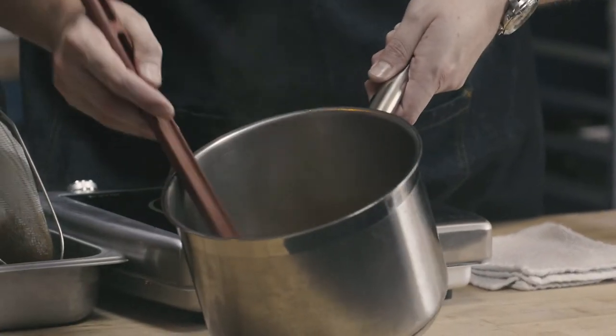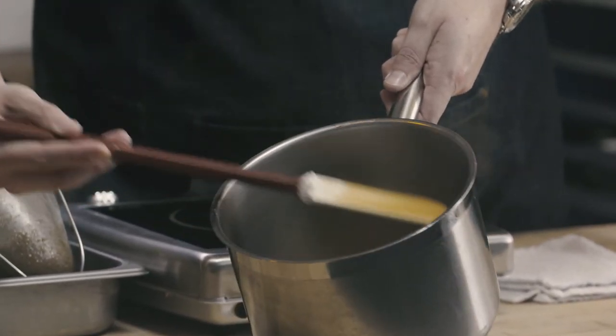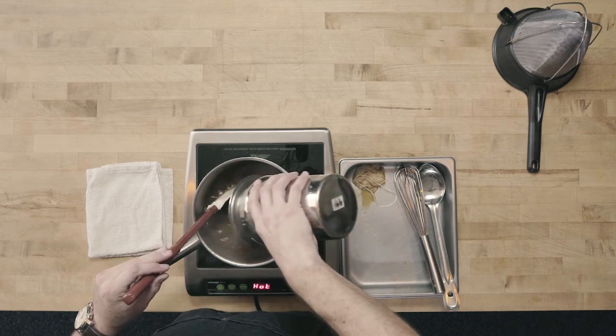Here's my Espanol. You can see it's nicely smooth, a very light nappe, just clinging to that rubber spatula. The most common application for Espanol sauce is to turn it into demi-glace. Demi-glace is a reduction sauce — we're going to take equal parts Espanol sauce and brown stock, and then reduce by half.